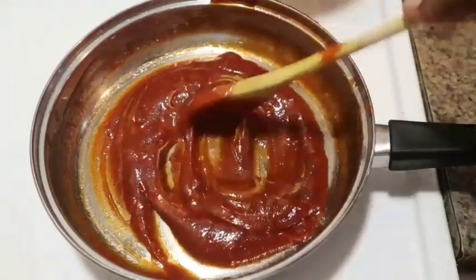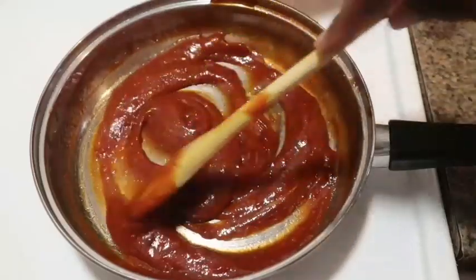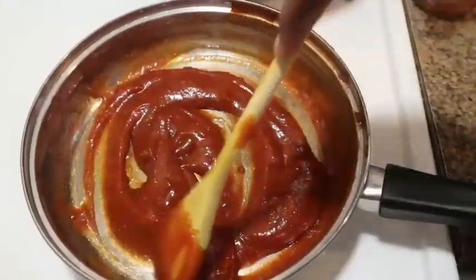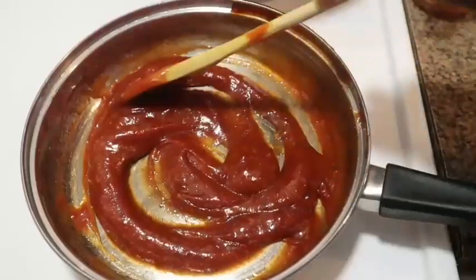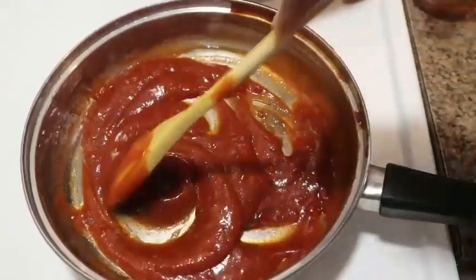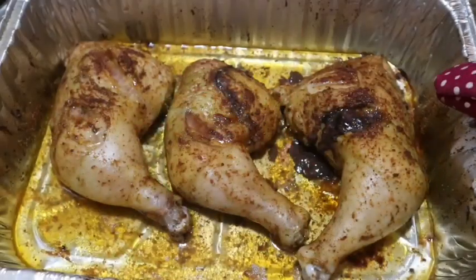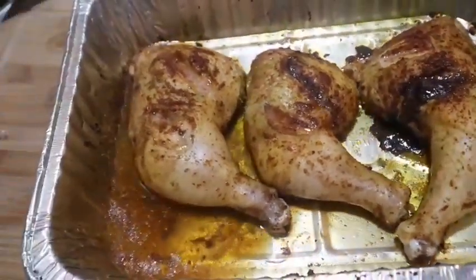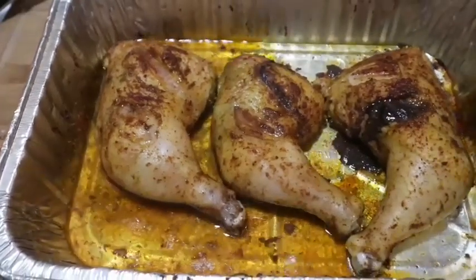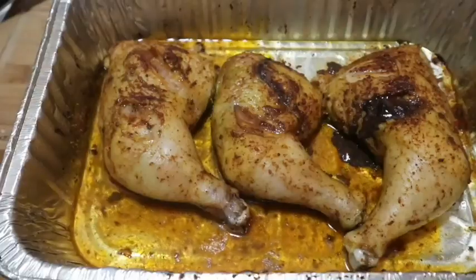Persons can add soy sauce or apple cider vinegar if they would like — I just choose not to, but that's an option. It's been going for about six minutes and it's looking good. As you can see, it sprouted quite a bit of its own juices. I'm going to empty that out and I'll be right back.